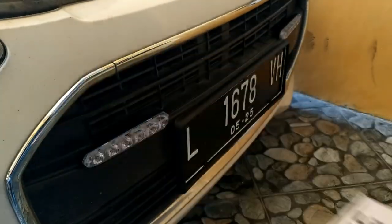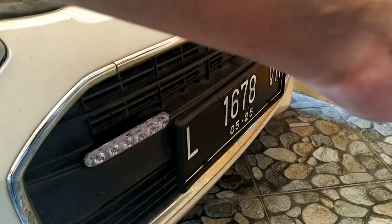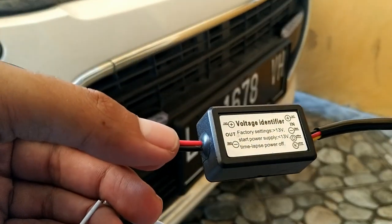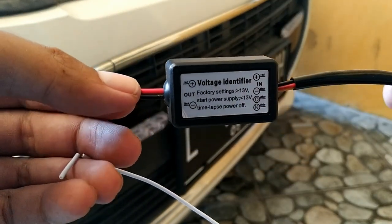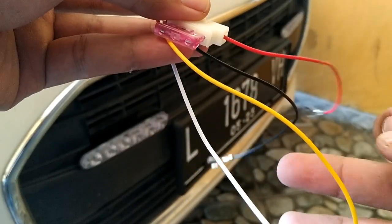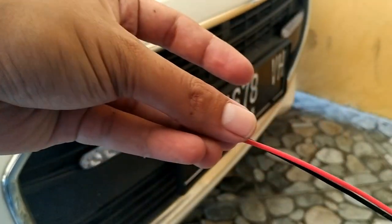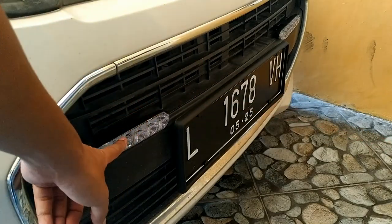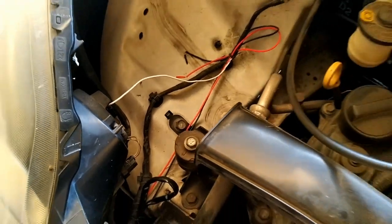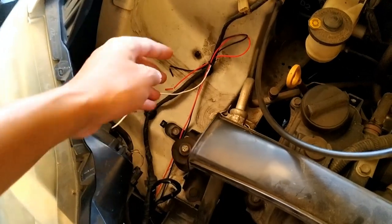Bahan-bahannya adalah satu lampu LED DRL, ini sudah saya pasang di depan, terpasang. Yang kedua adalah voltage identifier. Jadi kalau tegangan 13V dia menyala. Yang merah dengan hitam adalah jurusan ke aki, yang kuning jurusan lampu senja, yang putih jurusan ke lampu utama. Kabelnya lewat di dalam kap mesin, kemudian melewati dan tembus ke dashboard.